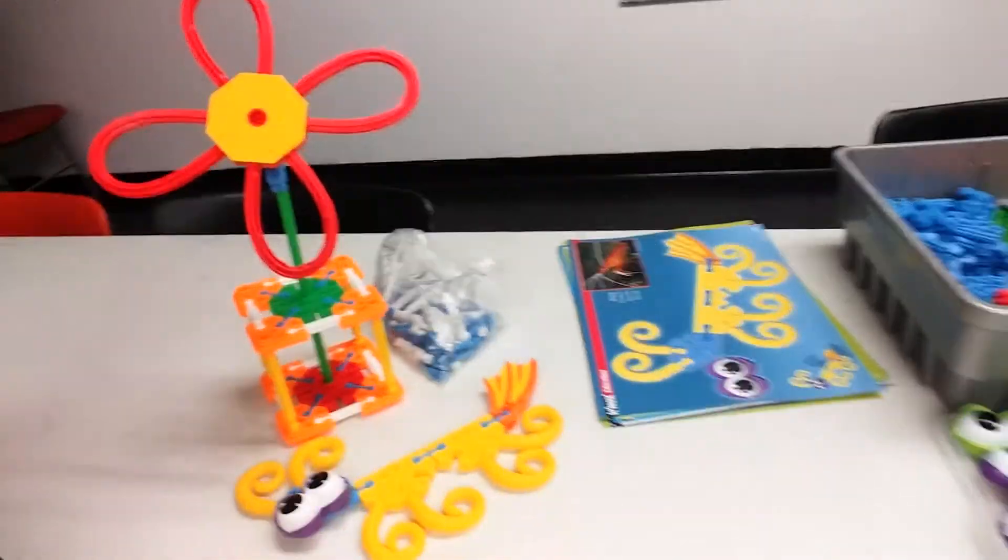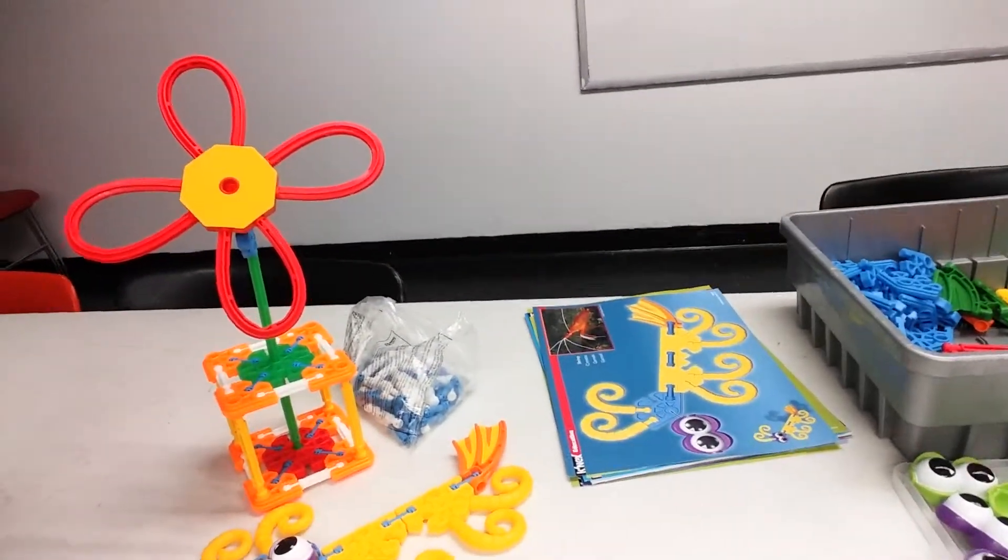It's a great way to teach living things to young children without necessarily having to have a bunch of living things growing and living in your classroom. Especially for me — I travel around, so I'm not able to maintain a classroom.